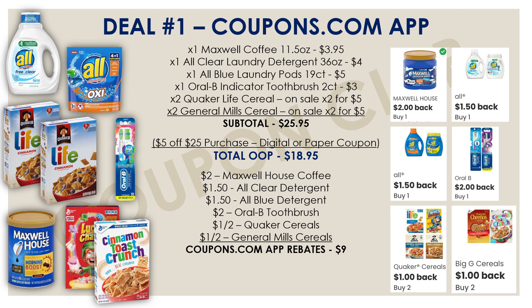We pay $20.95 at the register, then keep the receipt and scan it into the coupons.com mobile app to claim your cashback. All the offers will be credited to your account — $9.00 total in cashback — bringing the final cost for all these products to just $11.95. That's 8 items for only $1.49 each. We've got cereal, coffee, laundry detergent, and toothbrushes — $1.50 per item is an absolute stock-up price.